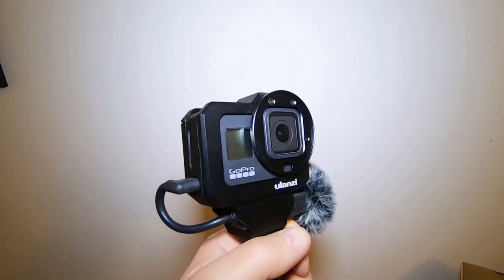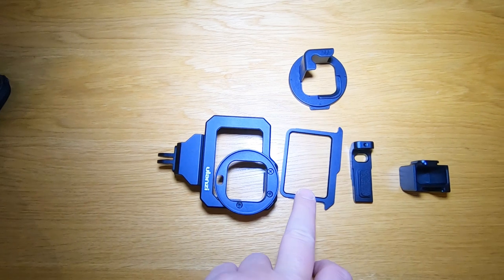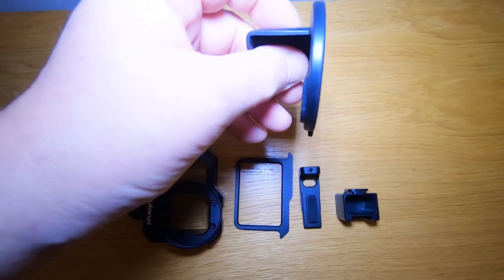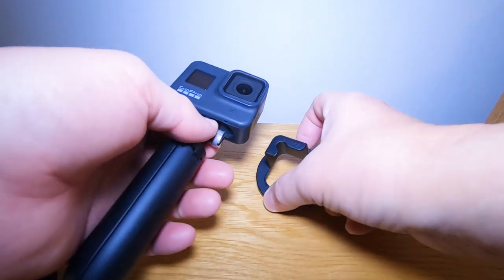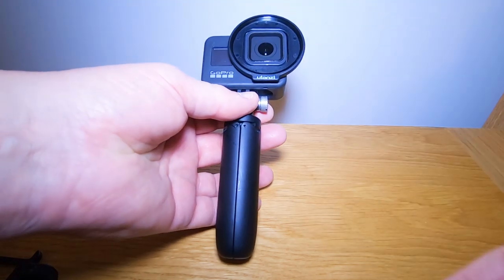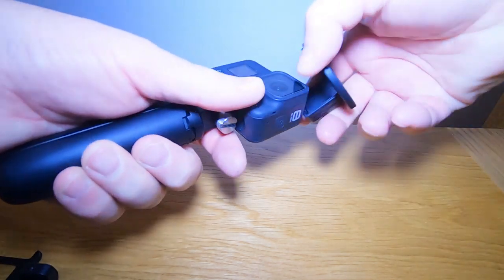So this is what they sent me: the case with the extra feet, the tripod screw mount, the brackets to hold it in place, the side bracket, and the extender for the long mic. They've also sent a clip-on filter adapter for when using the GoPro on its own. This just clips on and actually gives it a little bit of protection around the lens. If you want to put a filter on there, you can now. It just unclips like that.